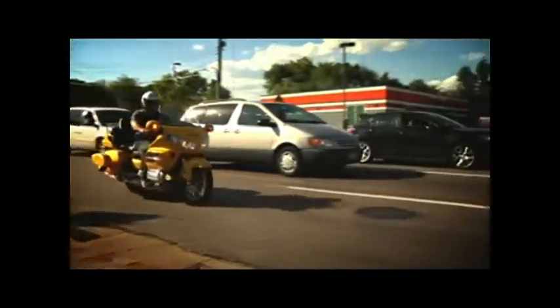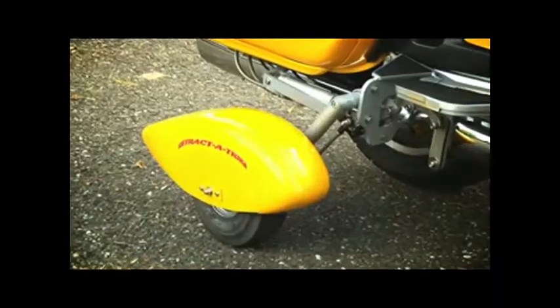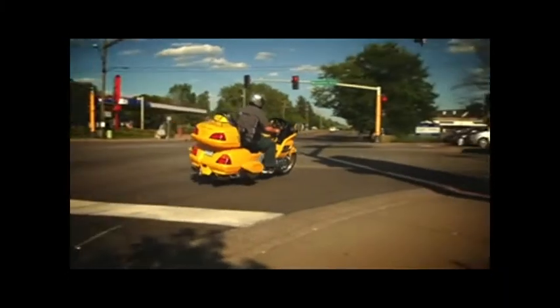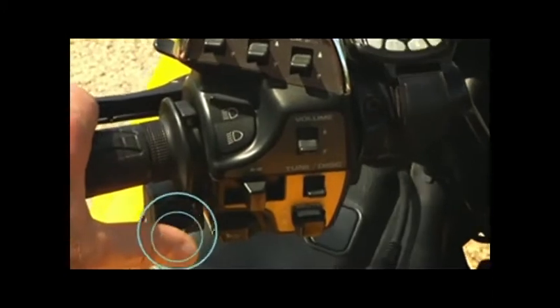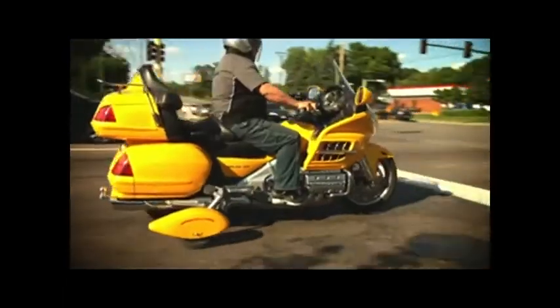So you're having a hard time keeping your bike up at slow speeds? Don't worry — you don't have to settle for a trike. Retract-A-Trike gives you the stability of a trike with the feel of a motorcycle. Here's how it works: with the flip of a switch, you can go from a two-wheeler to a trike. It's that simple.